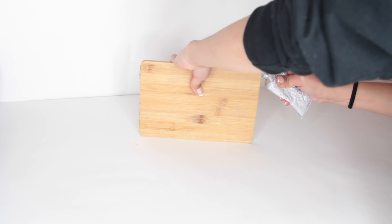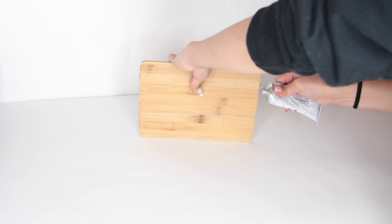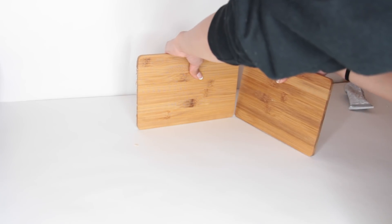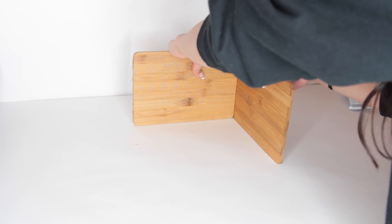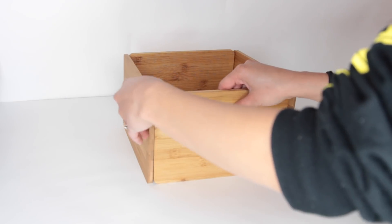What you're going to do is take your glue and put it on both ends of one of those boards — this is going to be what you start off with. Then you are going to take two bamboo boards and attach them where you put the glue on the other bamboo boards. Basically what you're doing initially is just creating a box using the bamboo boards.